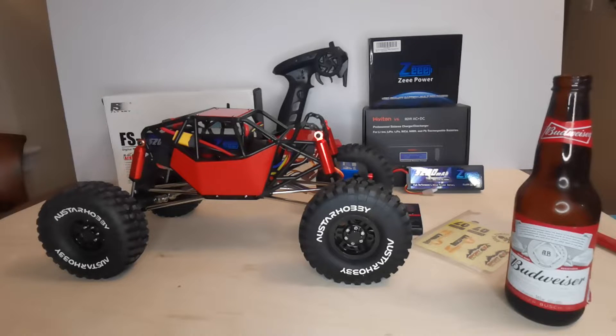Anyhow, what you see in front of you is all for him. I've gone ahead and ordered an Injura rock buggy — it's a clone to the G Made R1 buggy. It's kind of a kit form; you do have to provide your own electronics. It does include a brushed motor, but you also have to provide your batteries, radio, and whatnot.